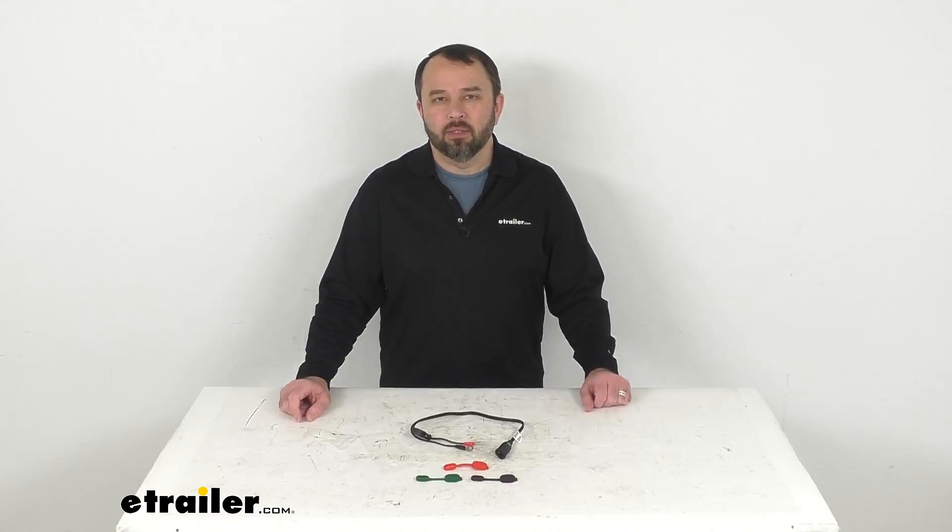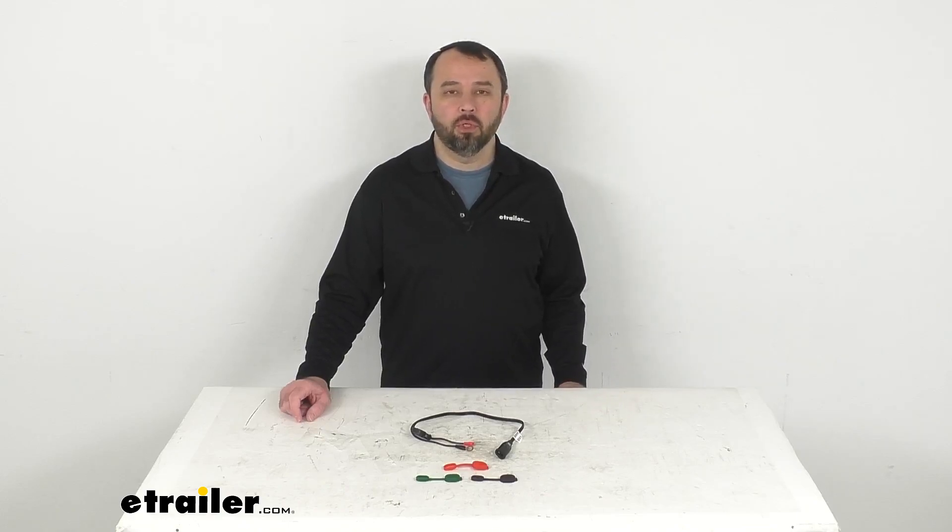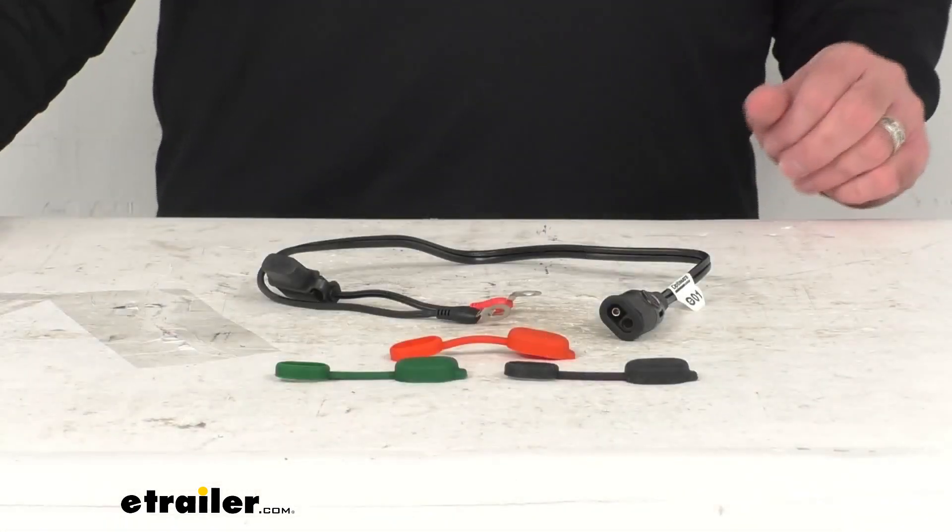Hi everybody, Andy here with eTrailer.com. Let's take a brief look together at this M6-M8 to SAE adapter for your OptiMate battery chargers and cables.